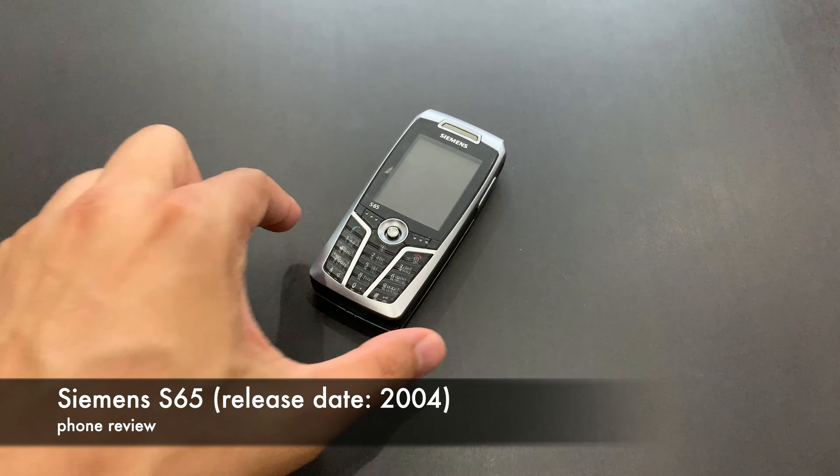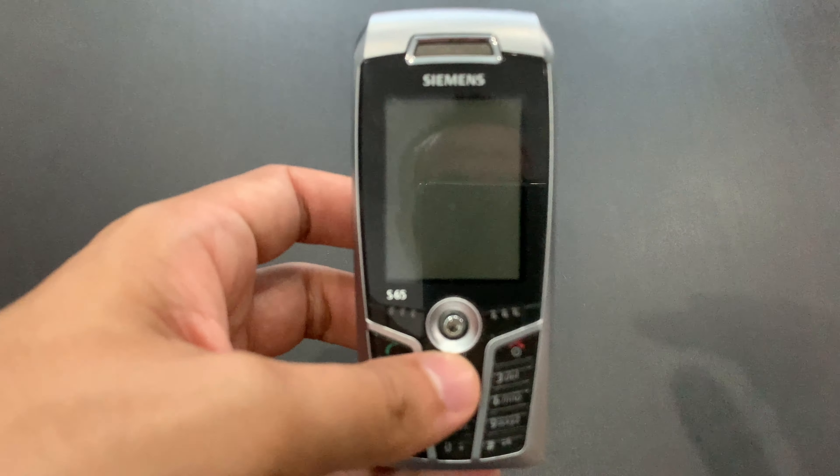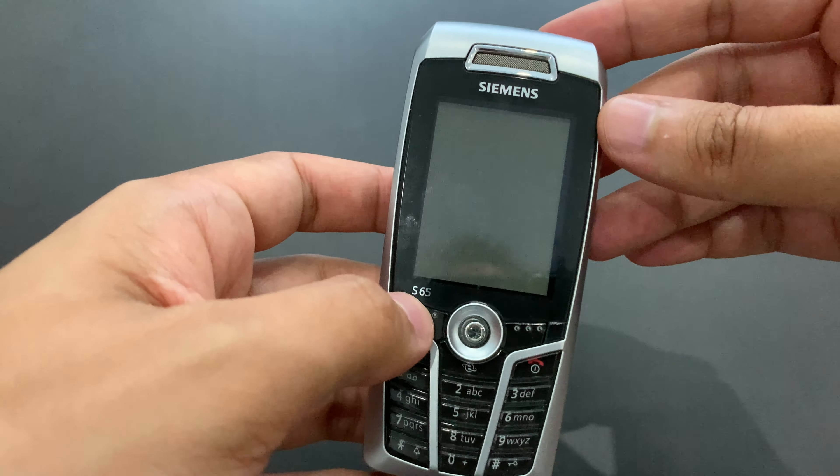Hello! We've got the Siemens S65 here today. I'll focus on it. So this is the flagship of the 65 series of Siemens phones.